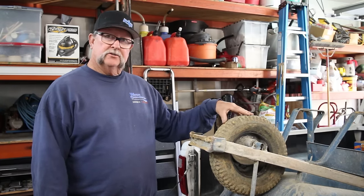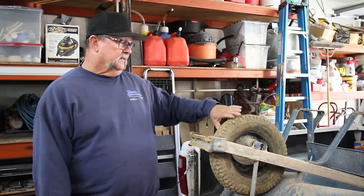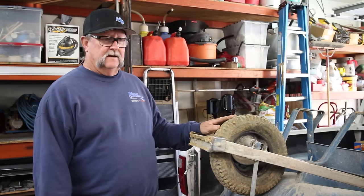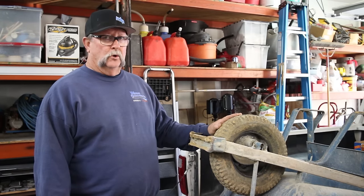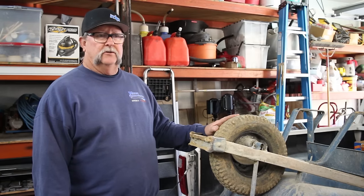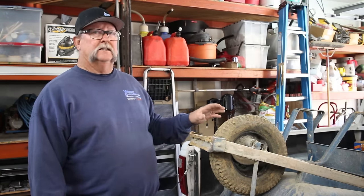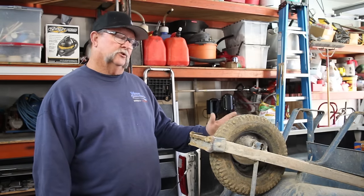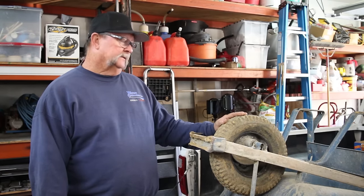Most tires today you can get at the big box stores have gone to solid rubber tires, and that's great because you're never going to get a flat. The problem with a solid rubber tire is they're heavier and they don't roll as well, especially when you've got a load of two or three hundred pounds on them. They're sluggish, slow, and hard to operate. My guys prefer the tubes in the tire — they're a lot more lightweight, a lot easier to roll on surfaces, and it's an easier job for them. So we're going to show you how to replace the tube. Let's get started.